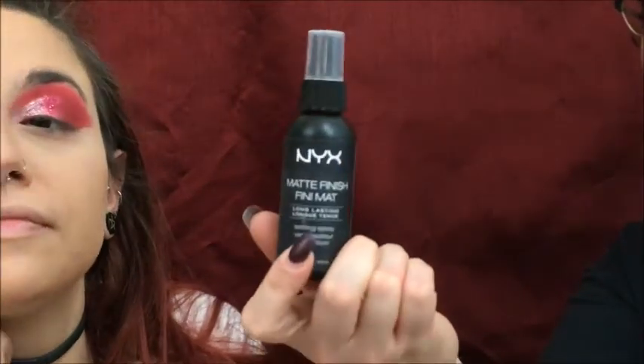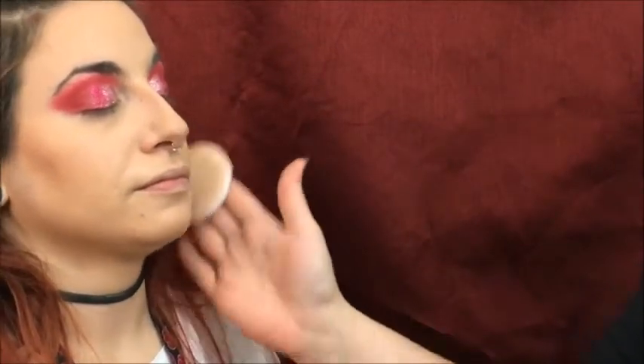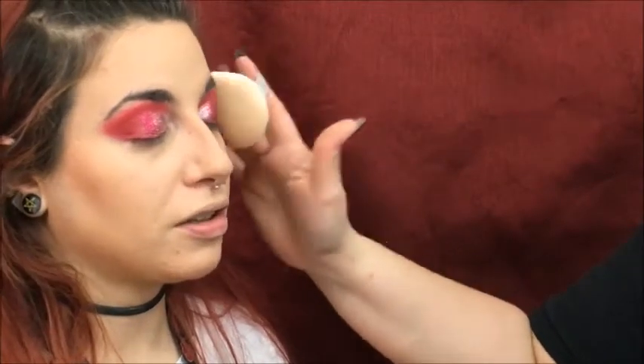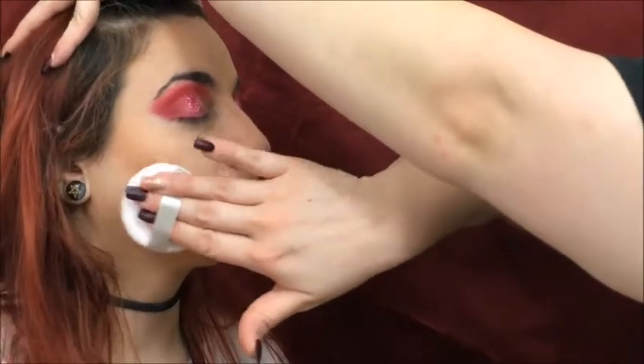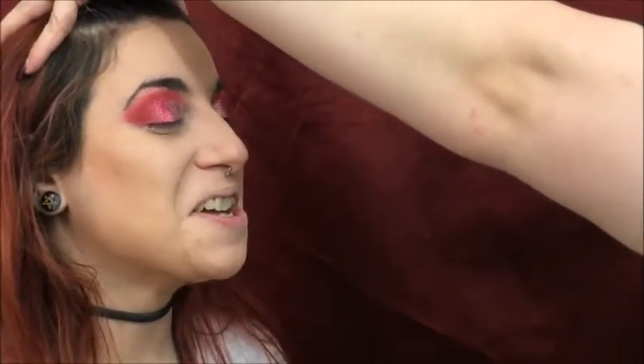Now that the nose is contoured, I'm going to go ahead and set the face. I use the NYX Setting Spray in the matte finish — close your eyes — and then I take a powder puff and blot it into the skin, which gives it that extra lock. It actually makes it feel way less heavy and weighty. You don't feel so cakey.